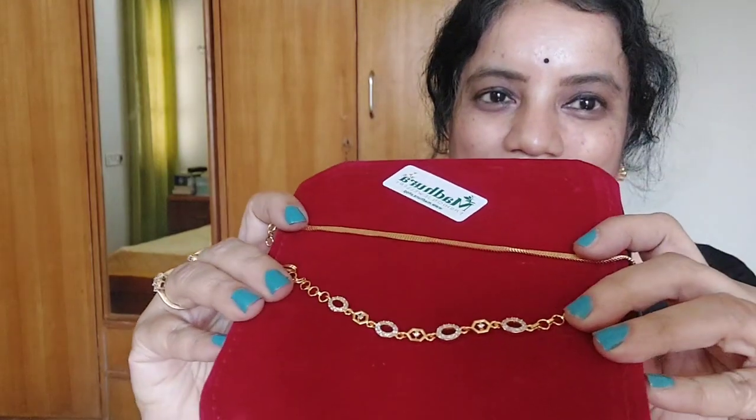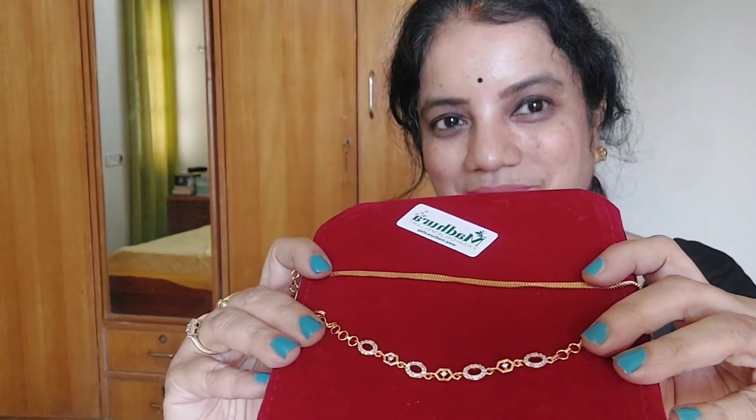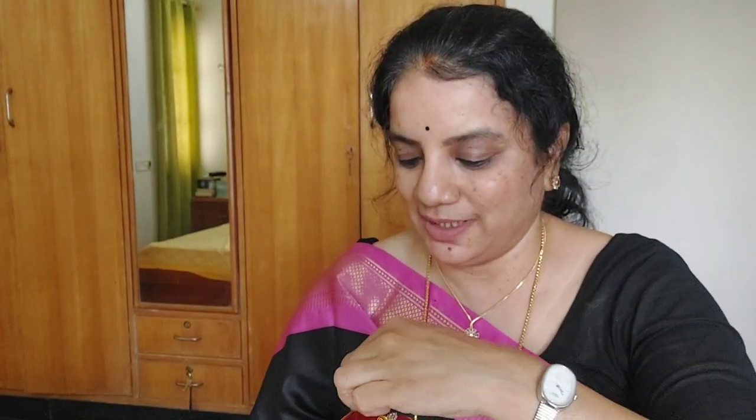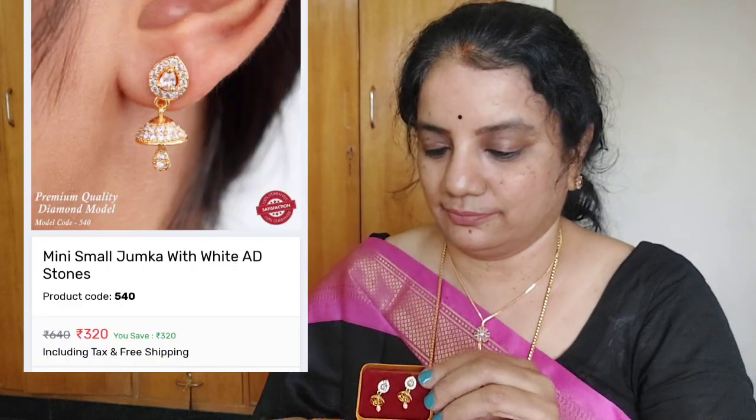So these are the two bracelets - just thought I'll show you both so you can take a look. Moving on, I got a jimki - a very cute small jimki. This is the one: an AD stone jimki, very cute ones.